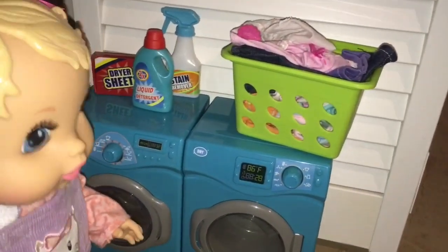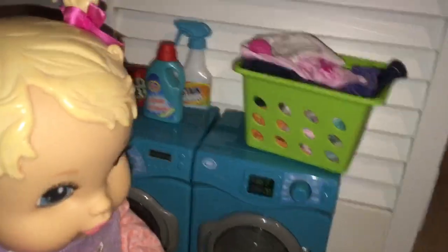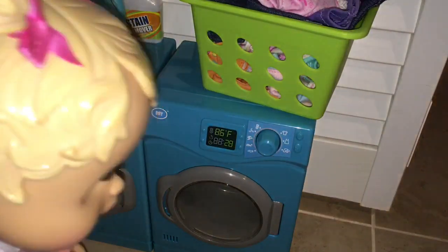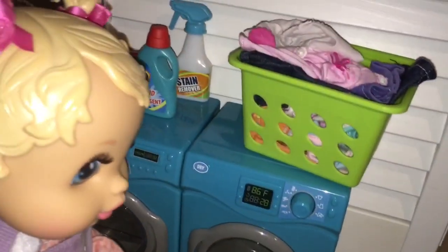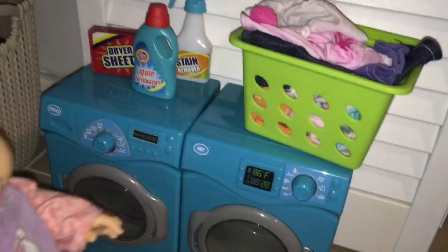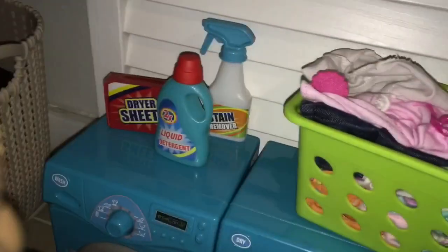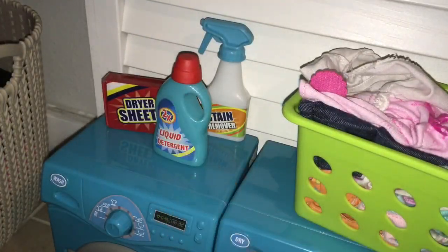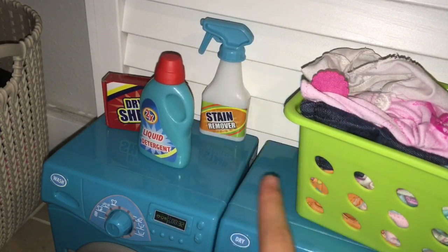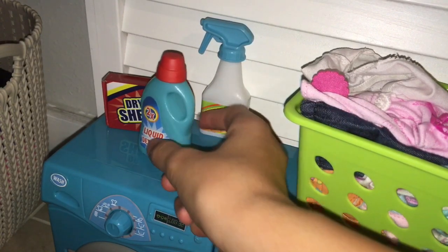Hi Mommy, which one is the washer and which one is the dryer? Okay, let me show you. This one's the dryer and that one's the washer. That one has water in it. Yeah, because it's a washing machine. Oh yeah, and that one dries the clothes, right? Yeah. And what is this stuff? Well, these are dryer sheets you put into the dryer, and then this is detergent for the washing machine, and then there's a stain remover.